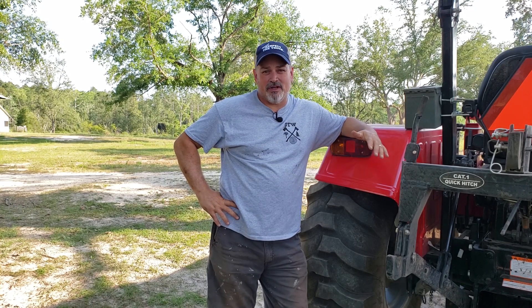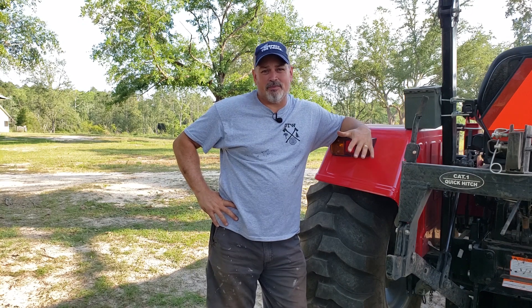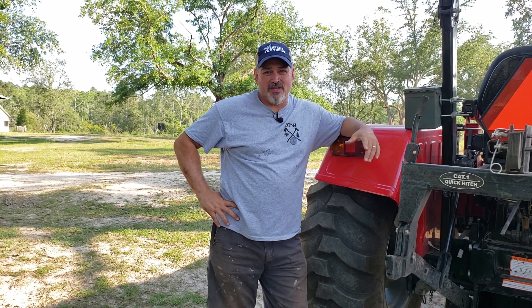Welcome to Hamiltonville Farm. If you're working with different implements throughout the day, you really can't spend a lot of time taking one off and putting the other one back on. And that's where this comes in handy.